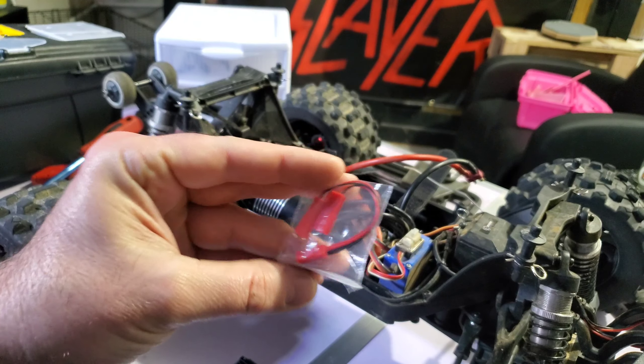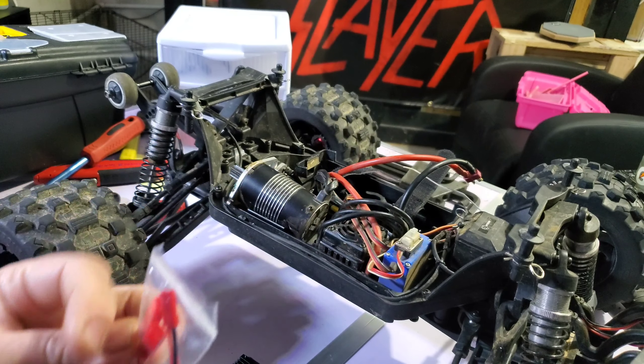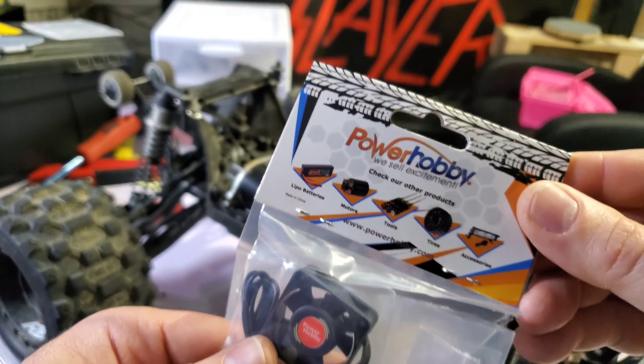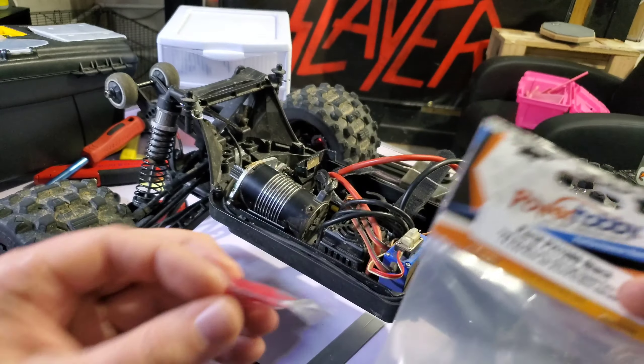I found Gus's custom creation — something like that — and he got this Power Hobby fan to fit on the Kaiju. I was a little bit concerned because there are two fans and I'm like, oh god, I don't have that many spots on my receiver.